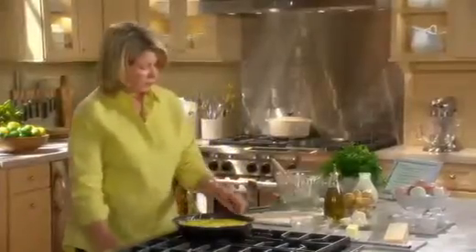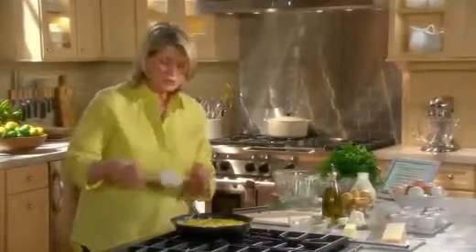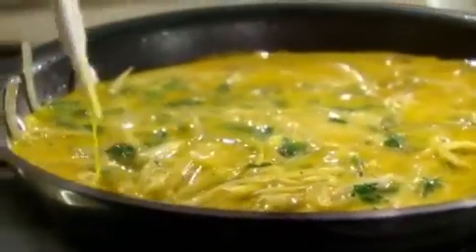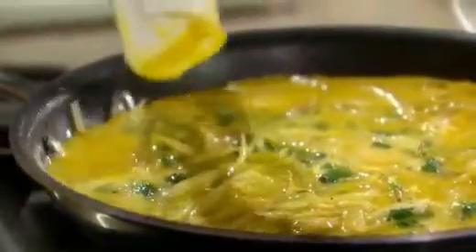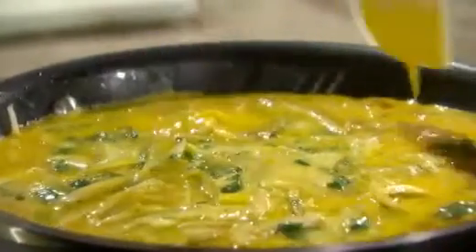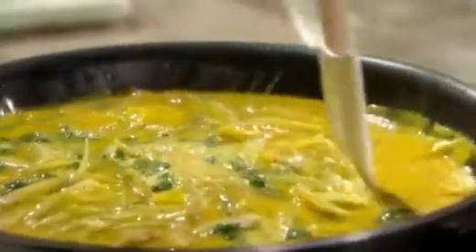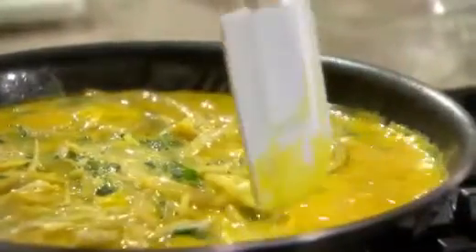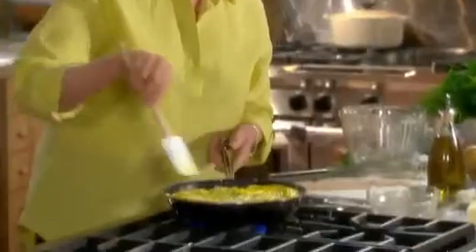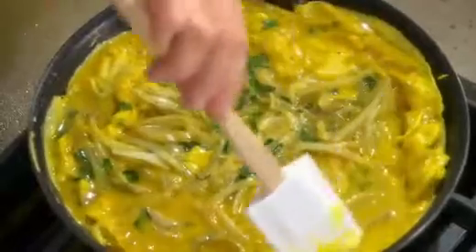Now raise your heat a little bit. Use your rubber scraper to pull the egg from the edge. What you're trying to do is set the eggs in the pan but without browning them, and that's going to take anywhere from two to three minutes. Use the rubber scraper to pull the egg from the side — the egg is moving in the pan, which is just what we want.